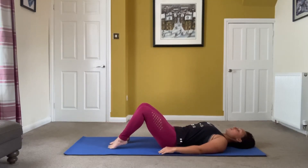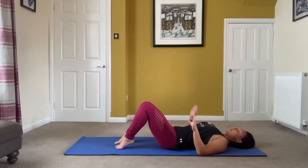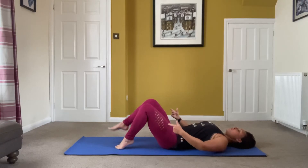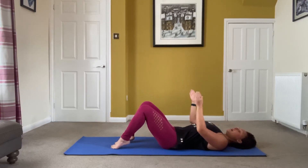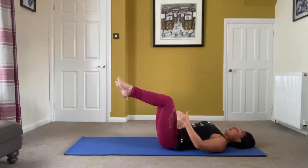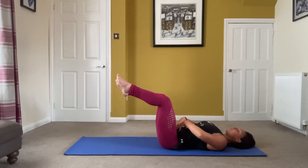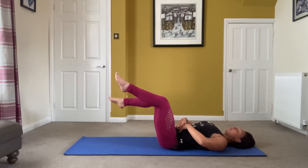If that is your max, please stay with that and keep going. Rest when needed — to improve, keep coming back to this video. If you're doing the regression, stick with that the whole way through. When you're ready to progress, bring one leg up without lifting the stomach. Have your hands on your stomach, bring the other leg up, then take it down one at a time. You don't want to be pressing your stomach down — your deep core muscles need to be working. We all have weaknesses, so you might come up a tiny bit; just keep working on it.